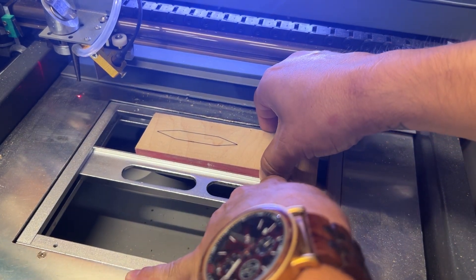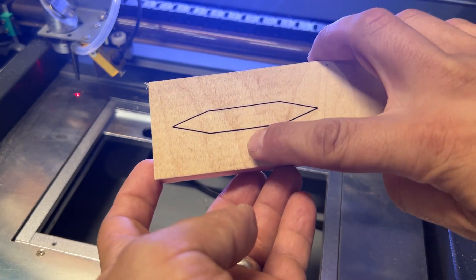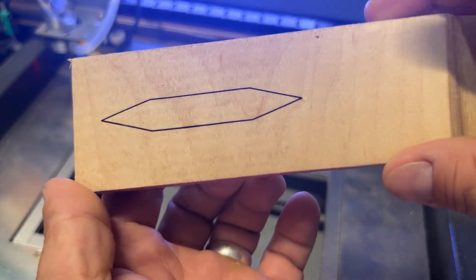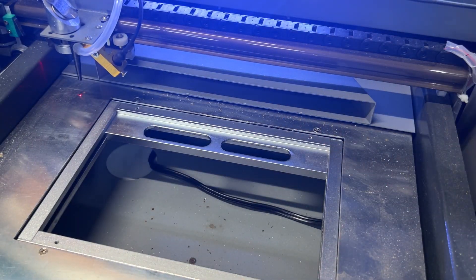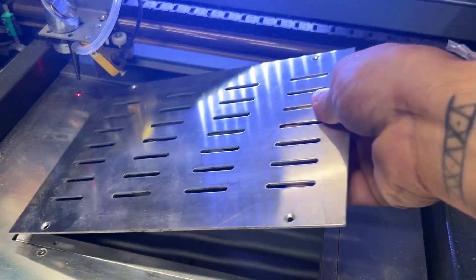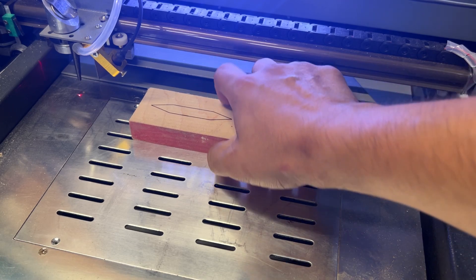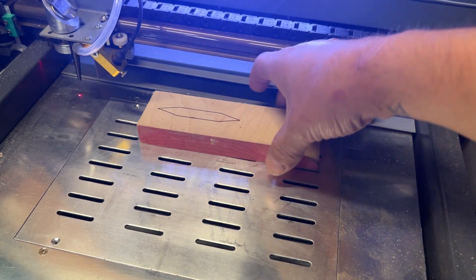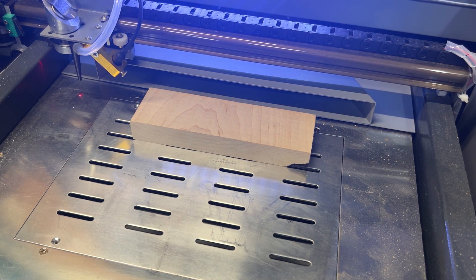As y'all can see, really nice clean line — looks great. It's nice and fine. There's a spot I kind of messed up on, but the lines are crisp and clean. Now what I'm going to do is put the plate back on and show you what it's like if I were to not lower it.